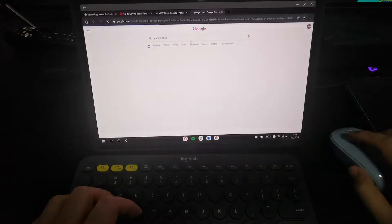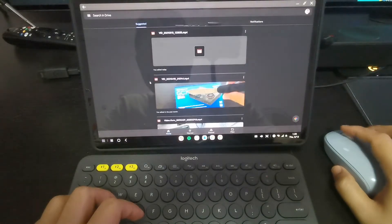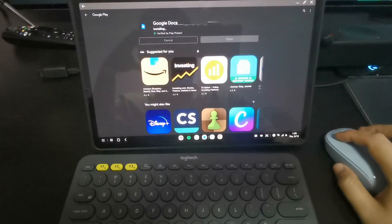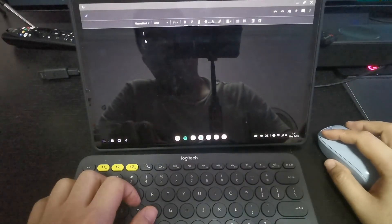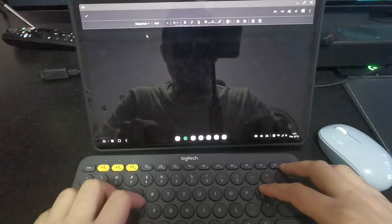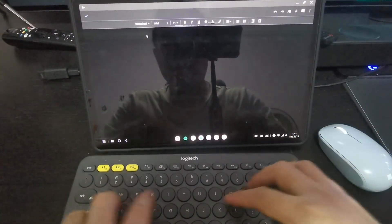I also use a lot of Google Docs. Let me see if it works. You need to install the individual Google applications like Google Docs, Google Slides, etc., in order to use them. So for this video, I installed Google Docs to show you. You do need to install each Google app separately.